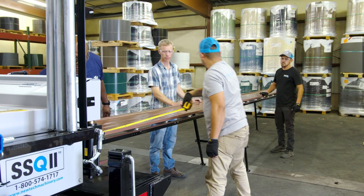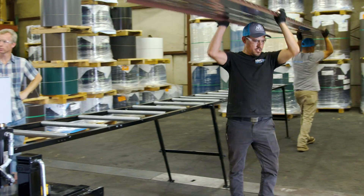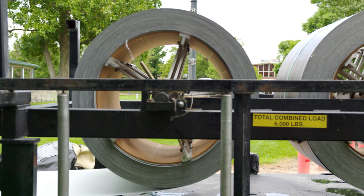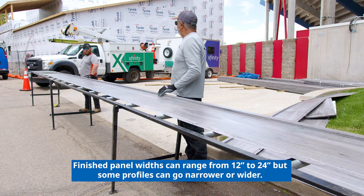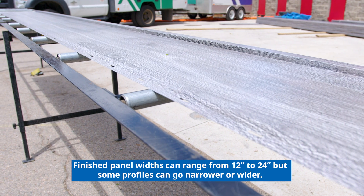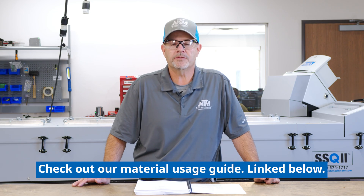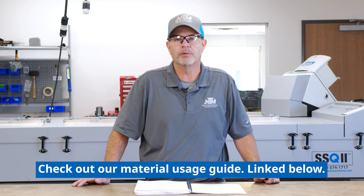The SSQ2 portable roll forming machine allows you to manufacture metal roofing panels right on the job site. The SSQ2 can take coil from 15 to 30 inches wide, but keep in mind that not all profiles can use these widths — it's all determined by how much material is used to form the profile.